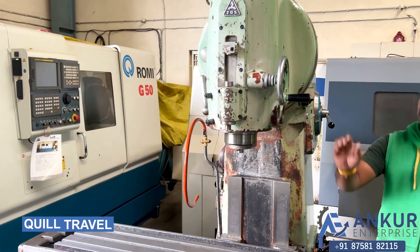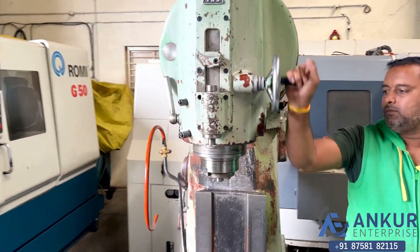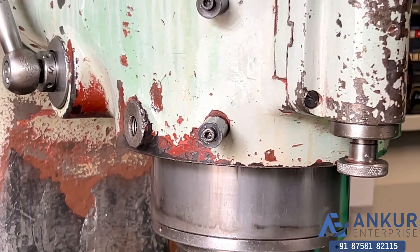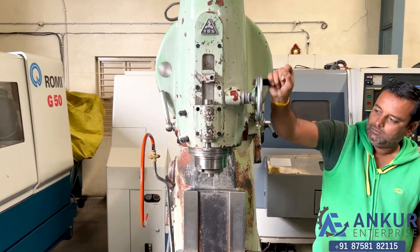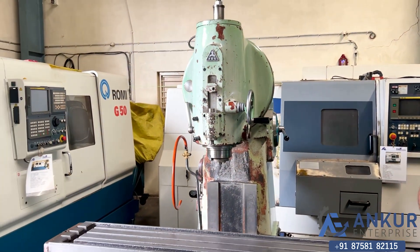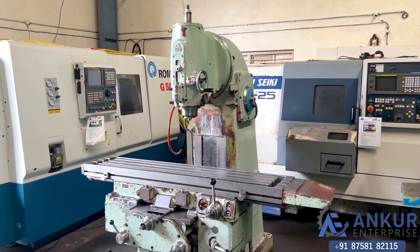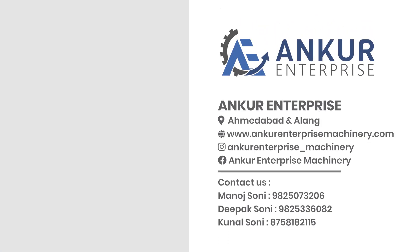Now some manual quill travel. Spindle travel. Change the direction. The overall working condition of the machine is good. All the functions in the machine are working perfectly fine. Thank you.